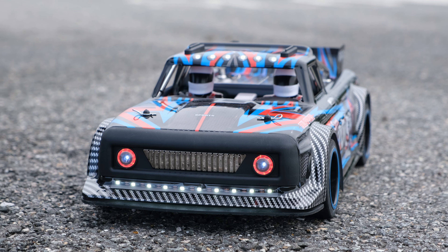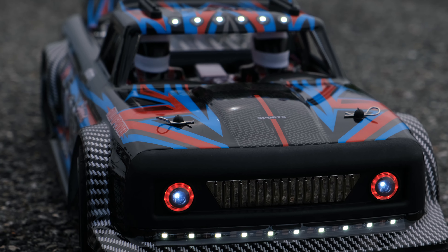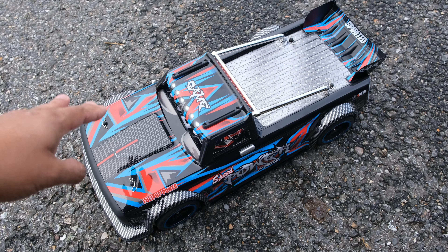I'm not sure why WL Toys thought this is something we would want. I wish they'd left them out and charged less money for the truck itself.